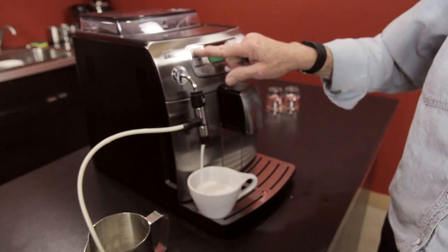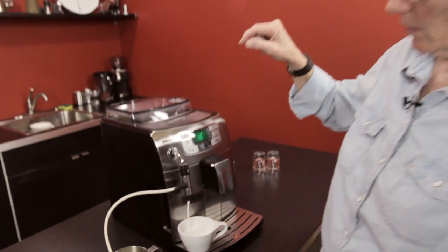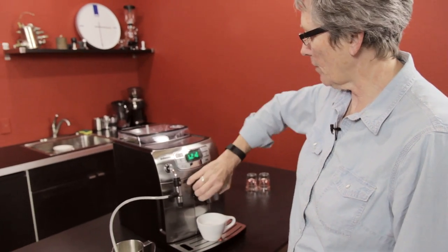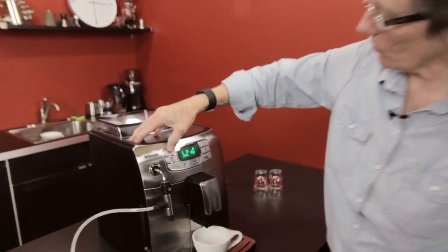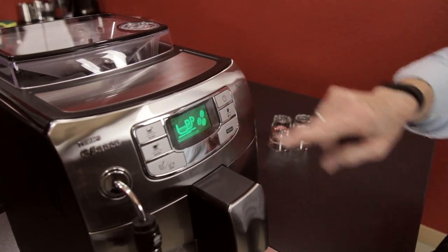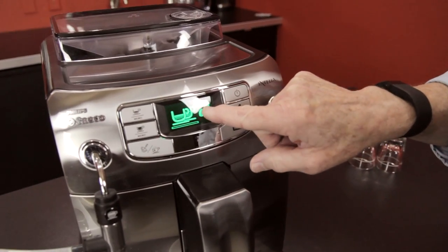So now I'm going to stop that — that's the amount I want. You can't program the milk; you do have to start it and then stop it. Now I'm going to show you that rapid succession thing, and you'll see two cups are going to come up on the readout instead of one.